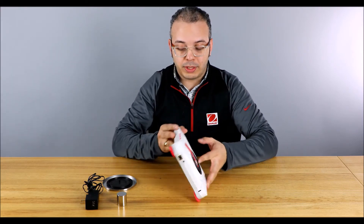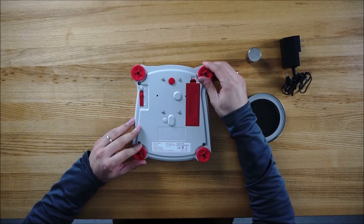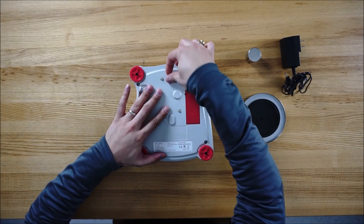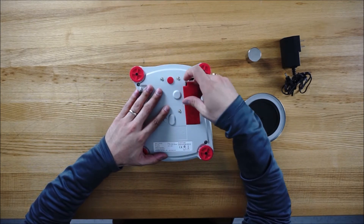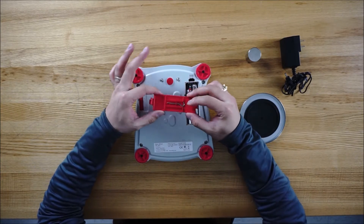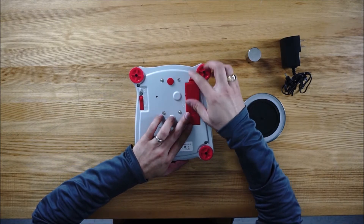To go over the Scout itself in this configuration, let's first see what's underneath it. You have four adjustable feet, your legal for trade switch, your mount for your weigh-below hook, and a battery compartment with battery lid. What's cool about the battery lid is underneath you have the weigh-below hook. It runs on four AA batteries, so that's pretty convenient.